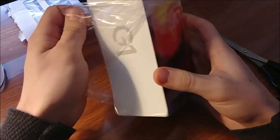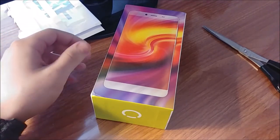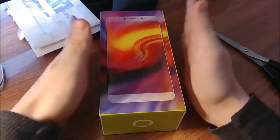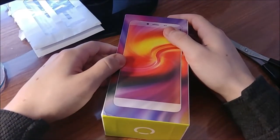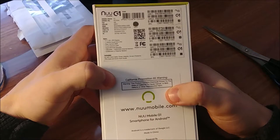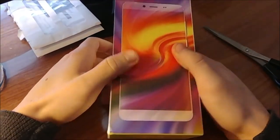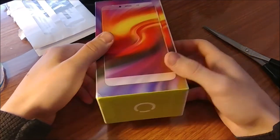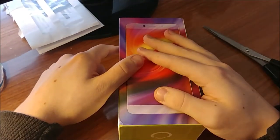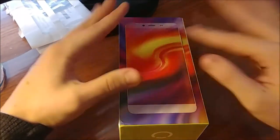This is sold on Amazon — New Mobile sells most of their devices on Amazon as well as their own website. This retails for a hundred dollars US. This is the New Mobile G1, and it comes with a 5,000 milliamp-hour battery. For only a hundred dollars, this phone could last you around two to three days with mild usage — that's a huge selling point.